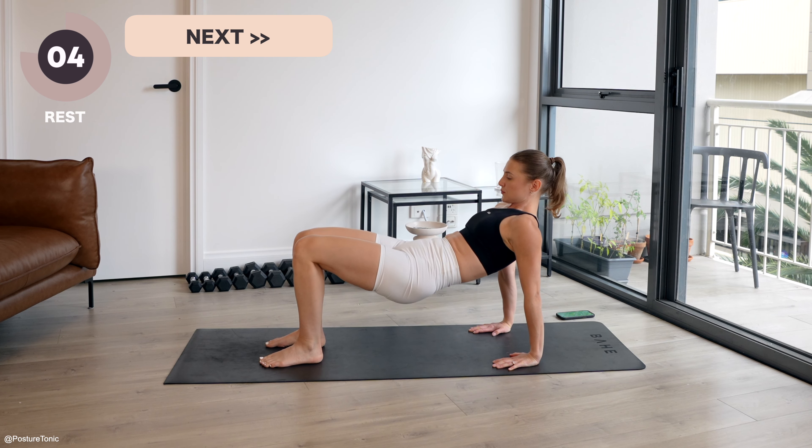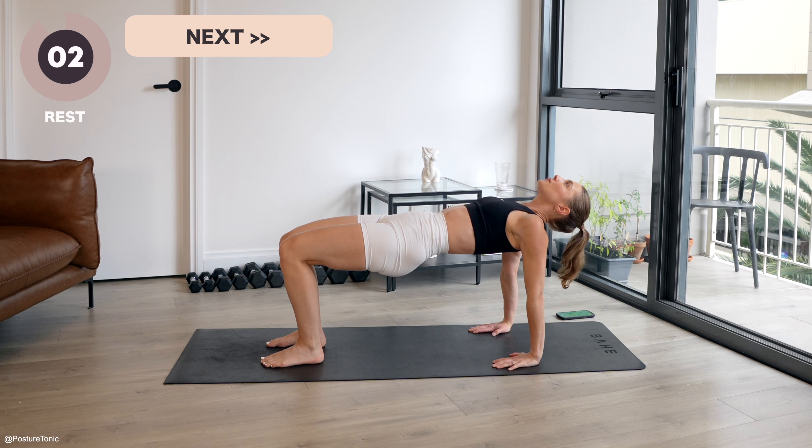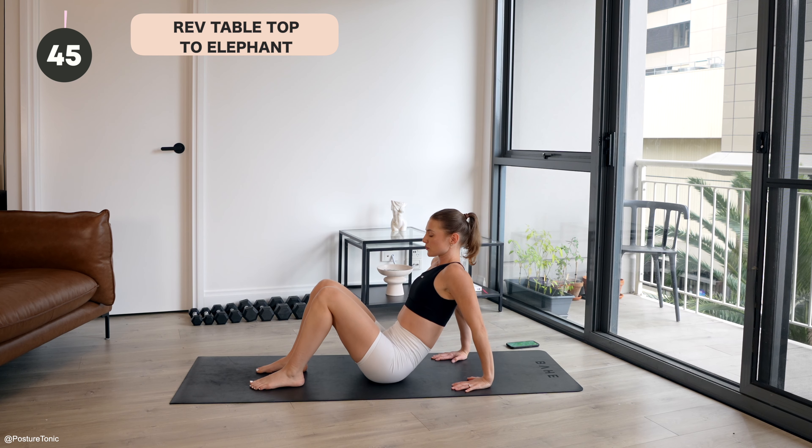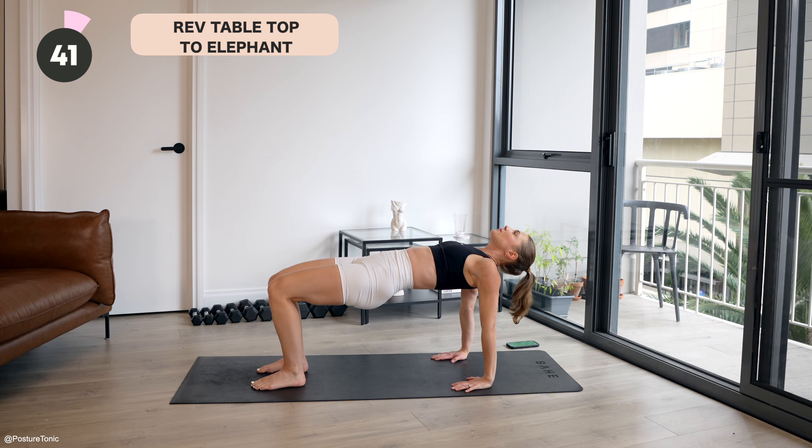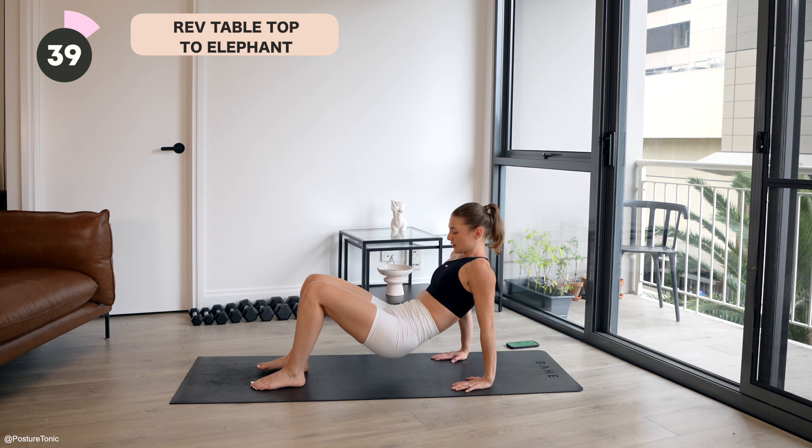So good. Feel those abs right to the end. Control for the last four, three, two, and one. Well done.